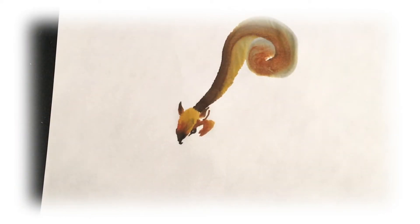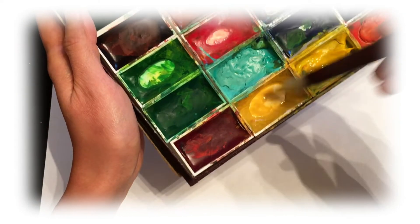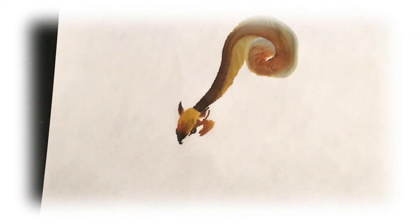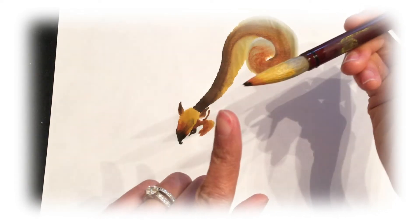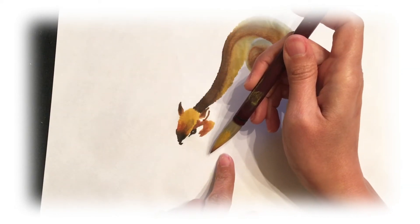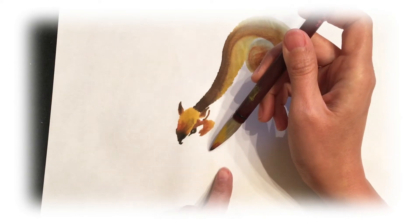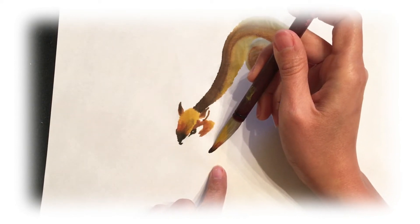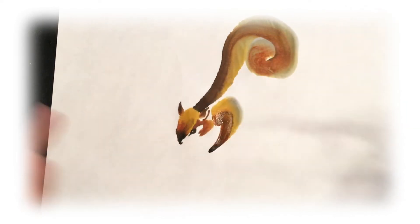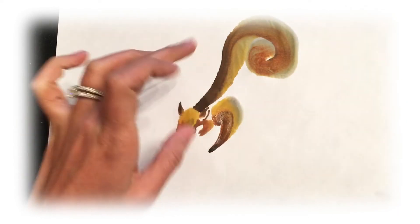Wash your brush and load the colors again — light brown, dark brown, and a little bit of black ink. Now we're going to do the front leg. This squirrel is holding a nut, so use the tip of your brush and gradually push it down, then turn. You'll see the nice gradient effect.